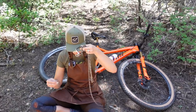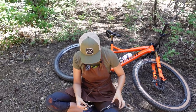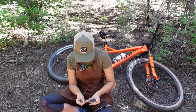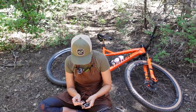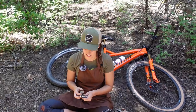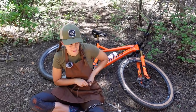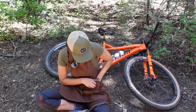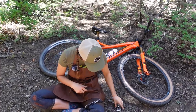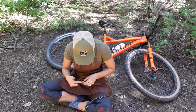First thing we are going to do is not put this on the ground. I did that once — the first time I broke a chain in a race, I got all panicky, tried to install my quick link, and it flew off into the leaves and I couldn't find it. I'm going to put it in my pocket. Actually, the best protocol would just be to not get it out until you've sorted out your chain.